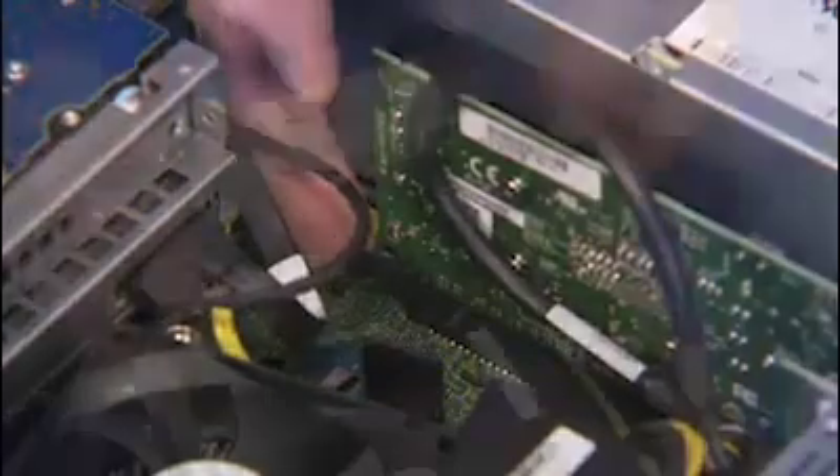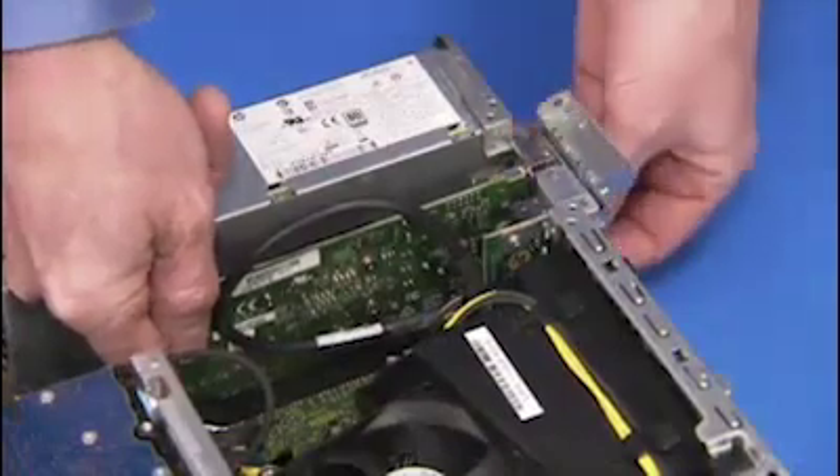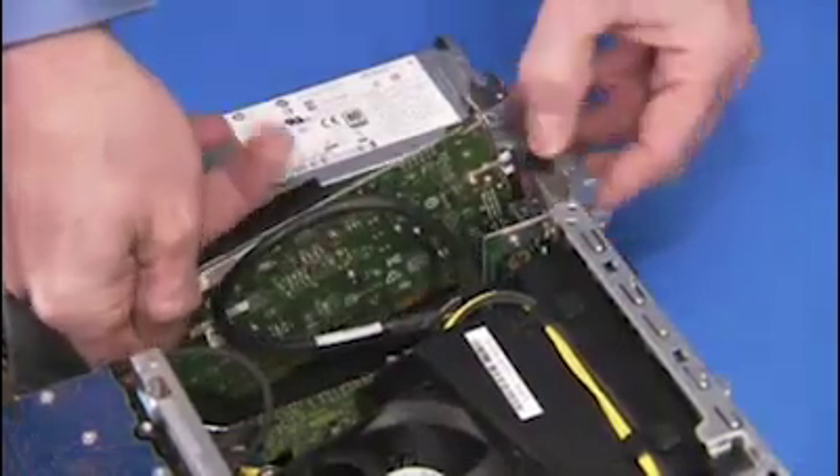Press on the latch for the PCI x16 slot on the motherboard if removing a card from the PCI x16 slot. Carefully pull out the expansion card.